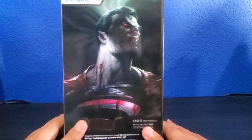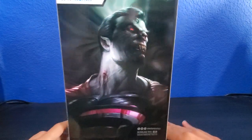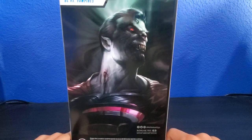On the back of the package we get a nice photo artwork for the Zombie Superman, and you can see the bite mark right there. This looks really cool — he looks like a bat. Look at his nose, obviously because he's a vampire.